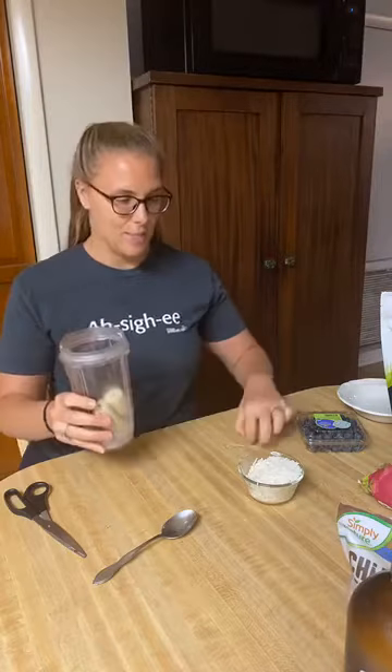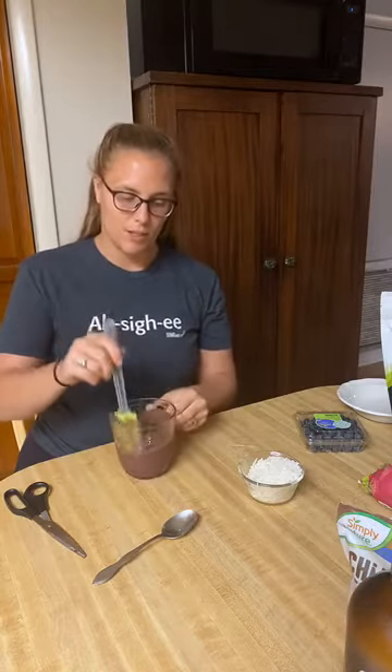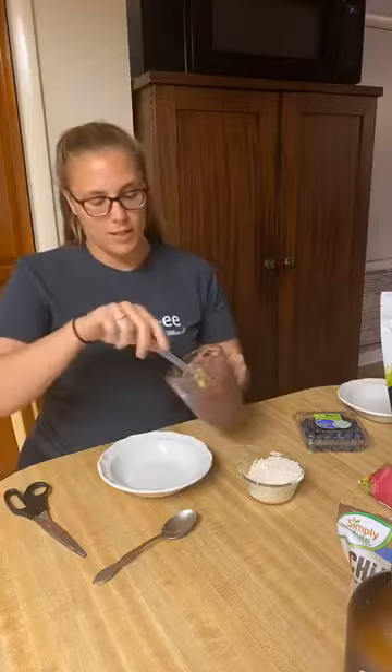I'm going to put the top on and blend it up. It's going to look like this — a creamy base. Mine's a little liquidy because it's been out for a moment. That's it — this is the base of our bowl. It only took a couple of minutes to blend up.